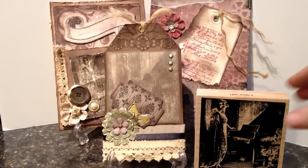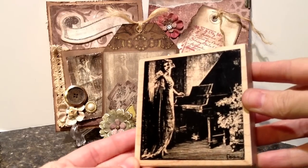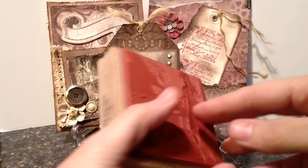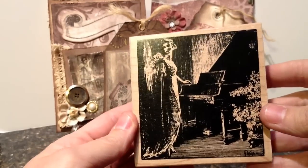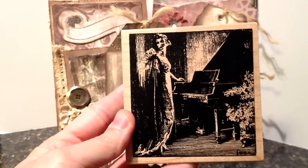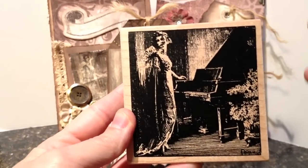When I purchased this stamp, which I believe I got off of Craigslist in an assortment of stamps, I got it and I just thought I had to use it because it was kind of that vintage look.